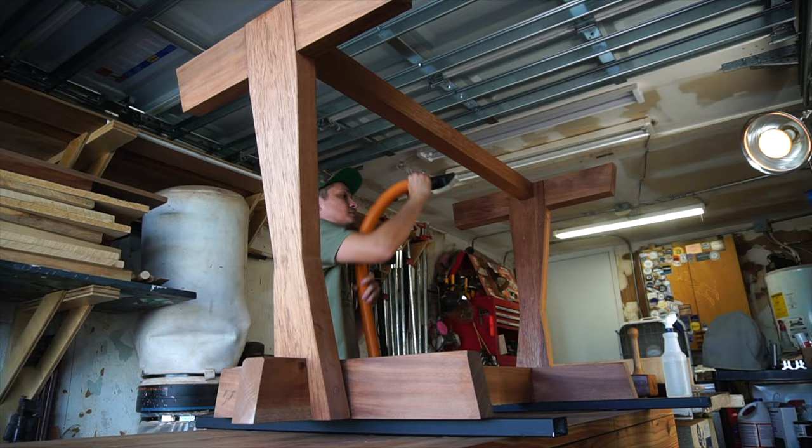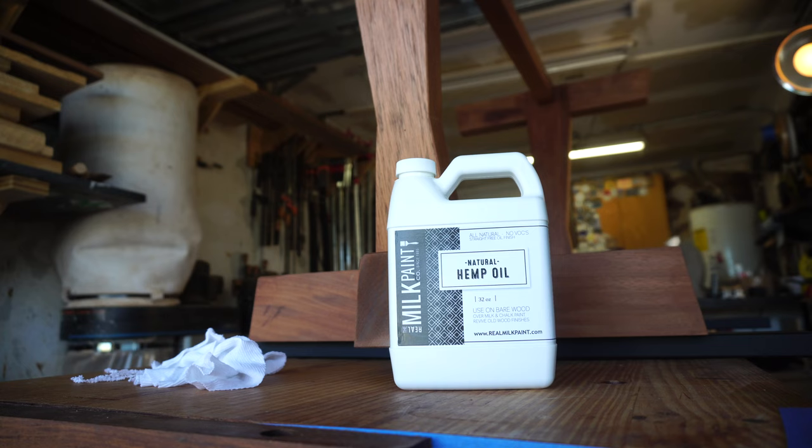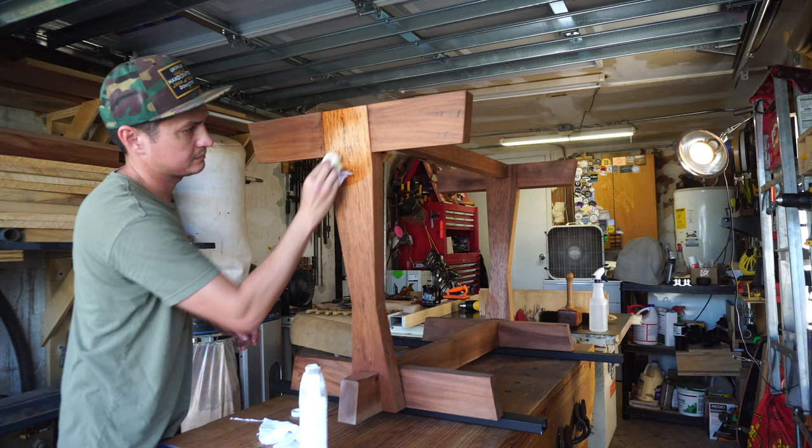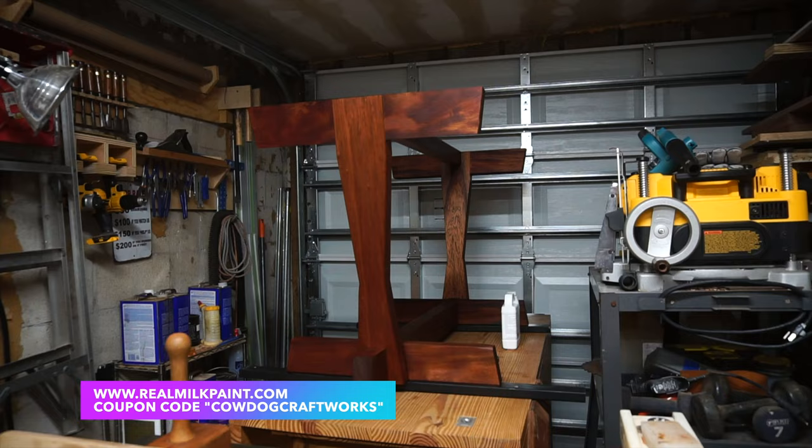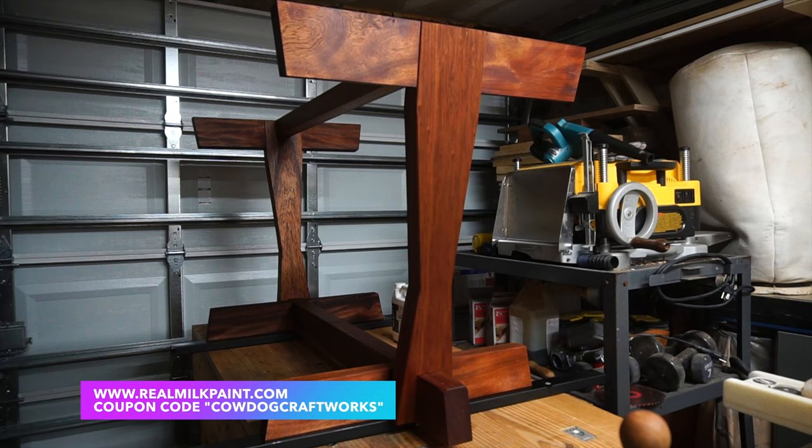For finish on the base, I'm using Real Milk Paint Company's Hemp Oil, a polymerizing natural oil. It's a wipe-on-wipe-off application, and I'll do multiple coats over a few days to create a durable finish for this base. If you're interested in trying it out or any of the Real Milk Paint Company's products, check out their website and use coupon code COWDOGCRAFTWORKS for 10% off.